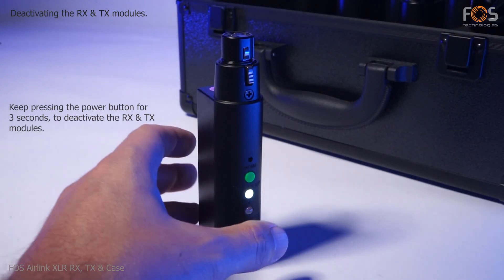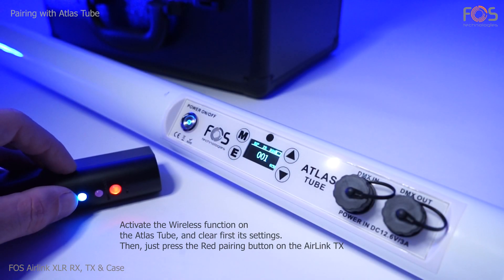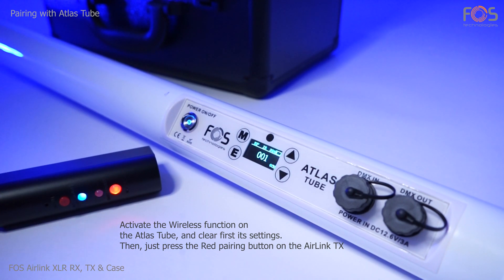To turn on the RX and TX modules, keep pressing their power button. Ensure that the wireless settings are cleared on your Atlas tube, and then press the pairing button on the TX module.